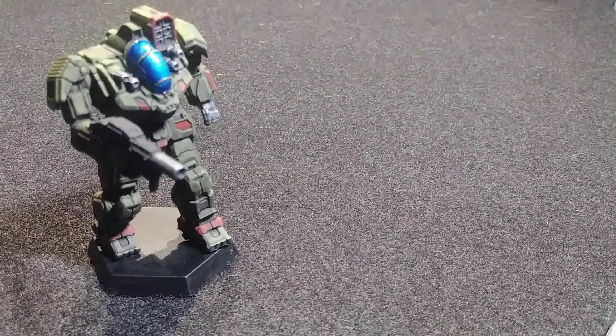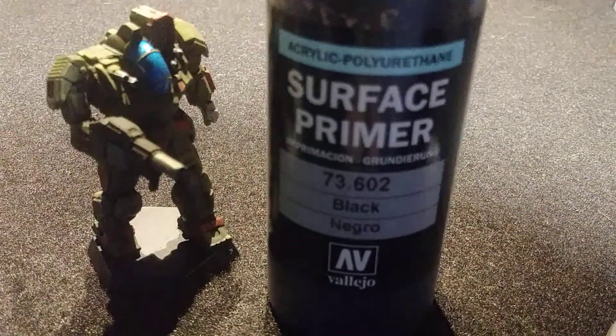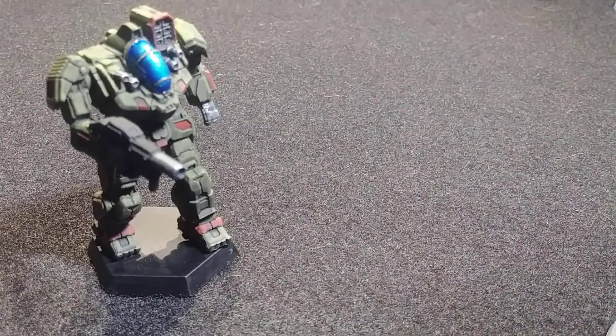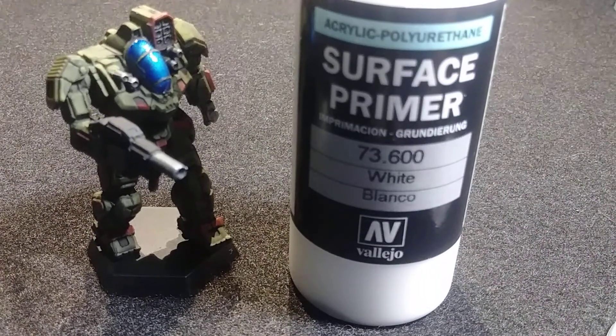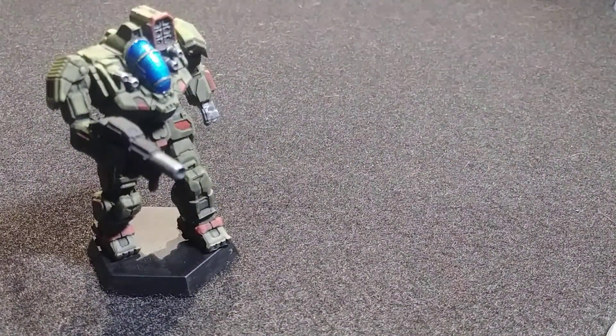I'm going to go over what I used. First, I used Vallejo Surface Primer 73602 Black. After that, I used Vallejo Surface Primer White 73600. I covered the whole miniature in black and then performed a zenithal highlight in white, so that it has pre-shading.